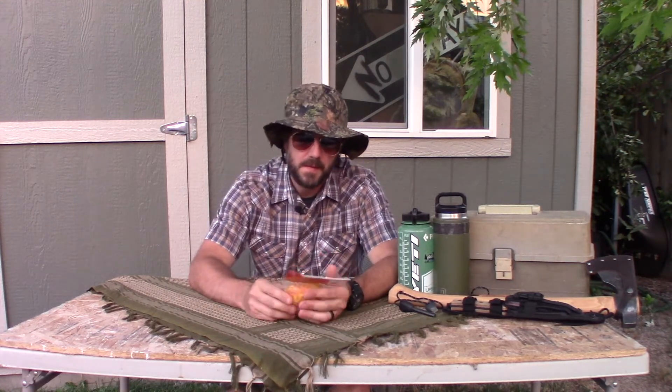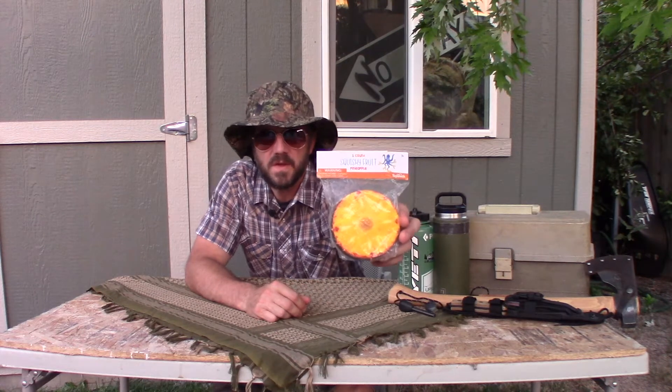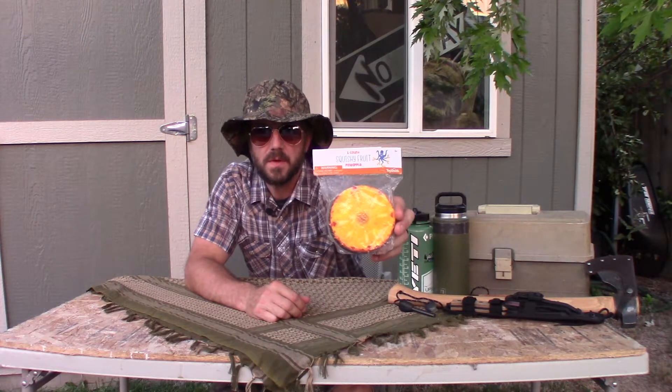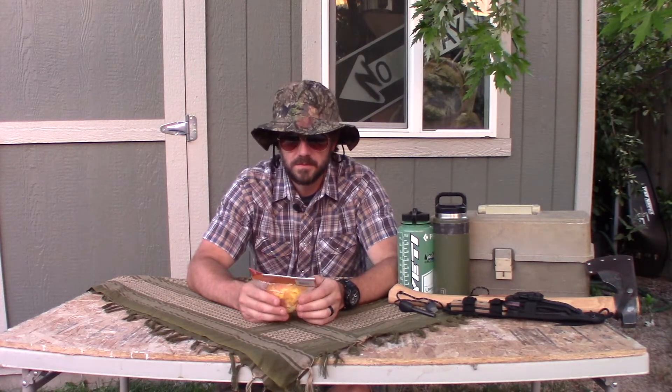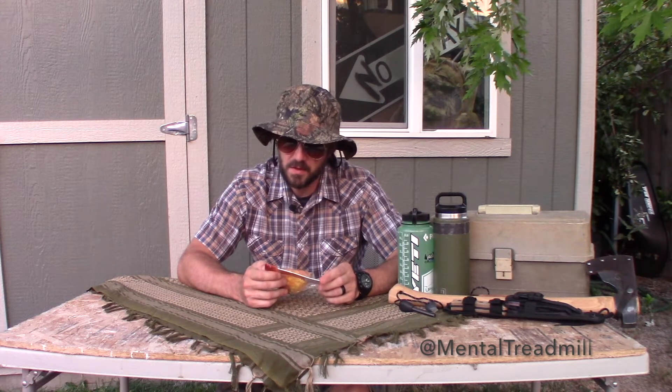Hey y'all, today we have a review for you — a very exciting review. I have one count squishy fruit. I'm not sure what this is or who put this on the table. One review, one count squishy fruit. This is an outdoor product, guys. Let's see what we have — it says this one is pineapple, and it's got a picture of a weird octopus with roller skates on it. It's called Toy Smith.